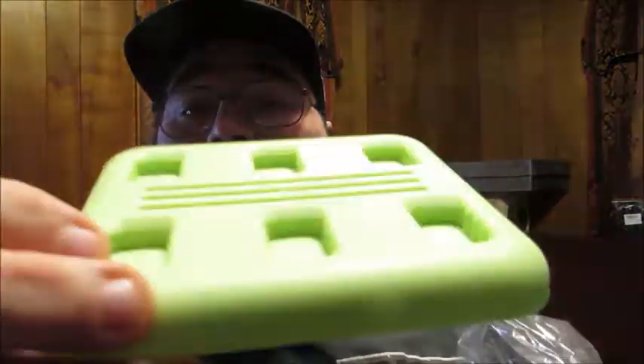And then you've got a nice sturdy tray to be able to hold all your ice pop molds. There you go — there's your sturdy tray. We'll get back to that in a second.